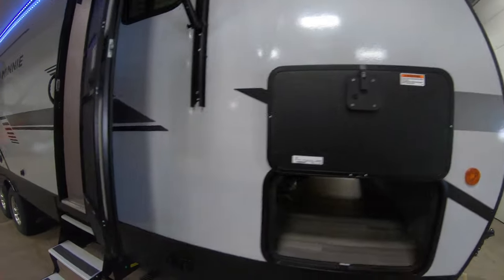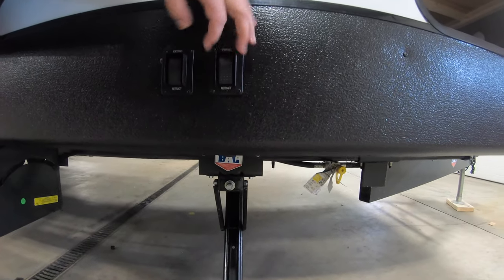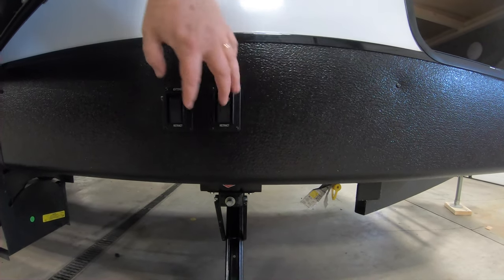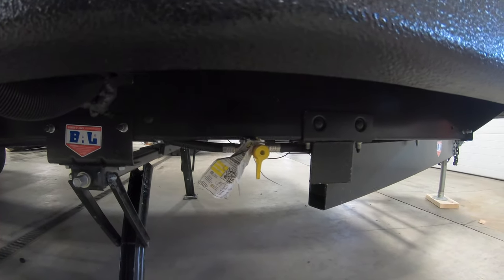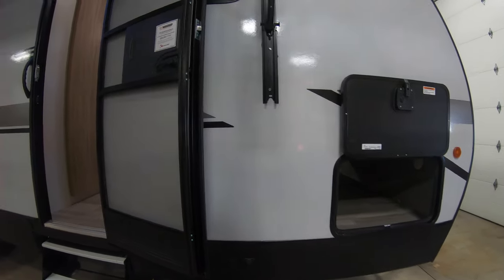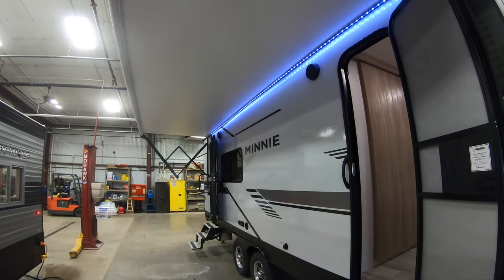We'll start right here with the jacks. You can see these have electric stabilizer jacks, and what's cool is you have both controls right here so you can control both sides and use them to level things out. You're also going to see an LP quick connect right here, so if you have a gas grill or something you want to hook up, you can do that right here. You can also see this nice big awning.